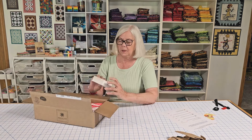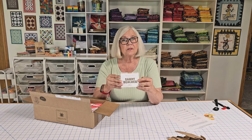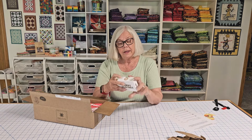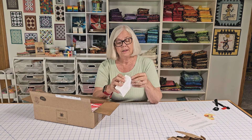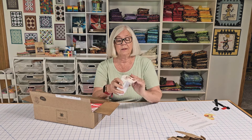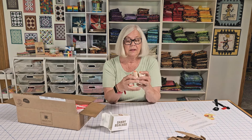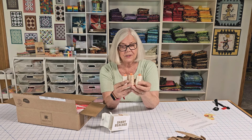First off was the Daily Deal. The Daily Deal was three large spools of Orofale thread, and the colors are a sandy beach trio. I paid $22.99 for this, and normally that would have been $45. There it is — sandy beaches. And there are the threads.